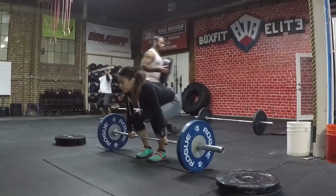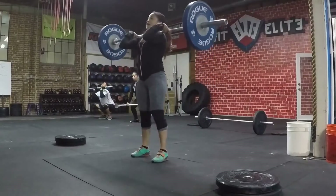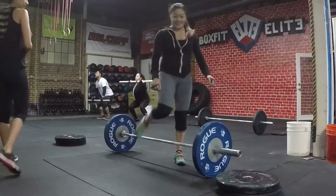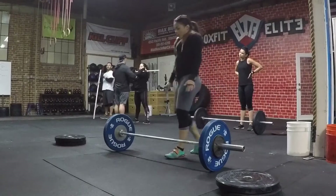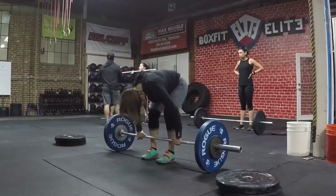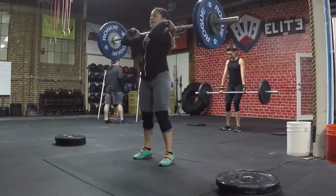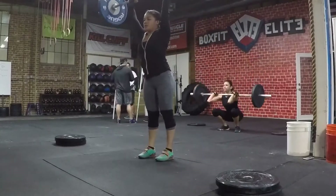Because it starts getting heavier, I tend to think about the weight a lot, but that's why it's like a mental challenge and a physical challenge — I like it. As it starts getting heavier, the jerks tend to take a little longer, only because that's my weakness.